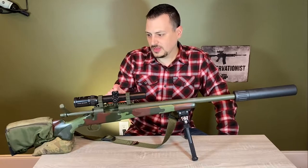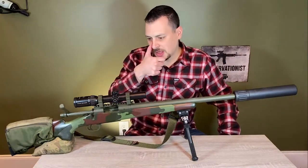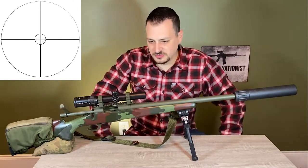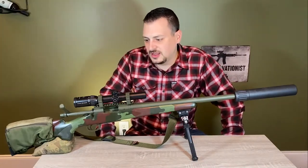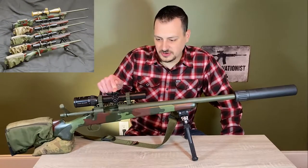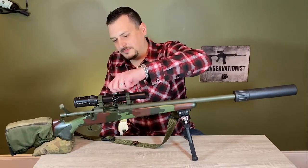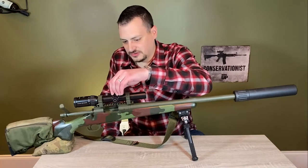The scope is a Schmidt & Bender Zenith 1.1 to 4 by 24. It has the FD9 reticle, which is kind of like a number eight — or an A8 as Schmidt & Bender would call it — with a circle around where it transitions from the thinner intersection to the wider bars on the outside, and it has a daylight visible center dot. I have two of these scopes; I run the other one on my 35 Whelen and it's a great scope. It's second focal plane, but again, it's a shorter range rifle. It's got the Posicon turrets, which aren't meant to be adjusted in the field, but no issues with it — zeroing is absolutely no problem.